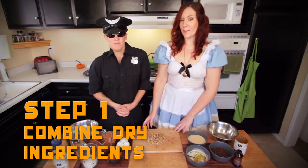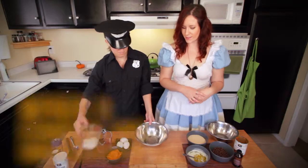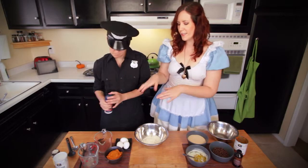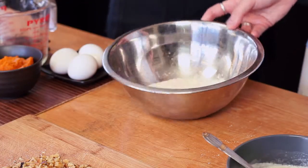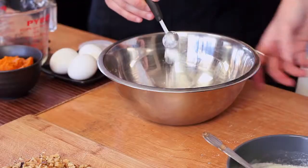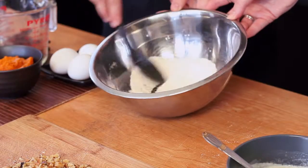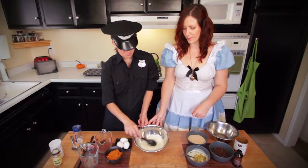Step number one: we are going to combine the flour, baking powder, and salt. It's kind of a usual thing for baking — combining the dry ingredients. Half a teaspoon of salt and half a teaspoon of baking powder. You always want to stir the baking powder, otherwise you'll have weird clumps in the dough. So make sure you do stir it.